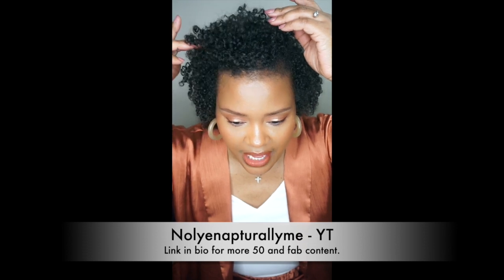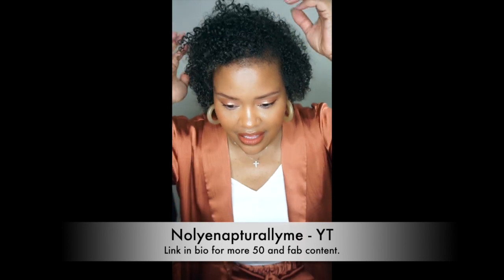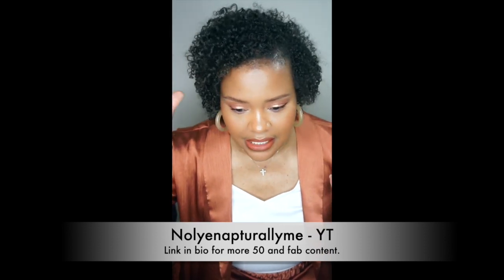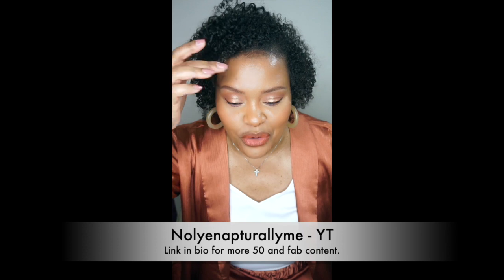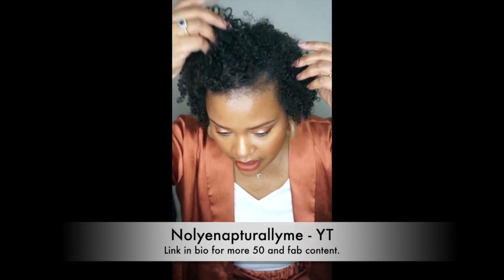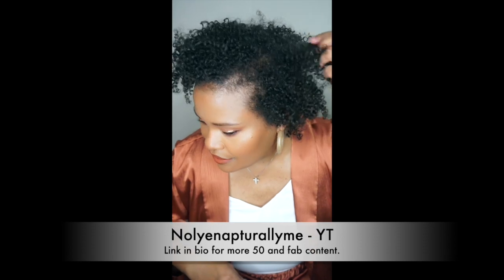The gray has sort of come back, but it's much more manageable. It's not popping and body rocking like it was before. I see it a little bit on the ends here — I don't know if it's really showing up on camera — and I see a few grays in different areas of my hair, but nothing like before.